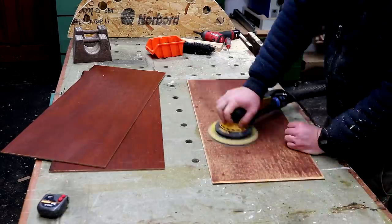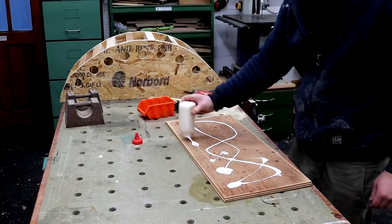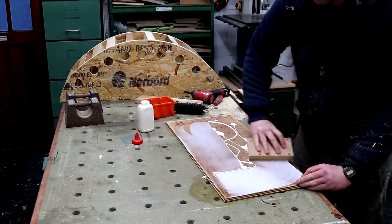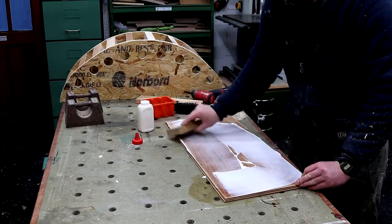Because this plywood has some horrible old red wood stain and finish on it, I need to do some sanding so that the glue will adhere to the faces of these boards better. Then I applied lots of PVA wood glue and spread it around, making sure to get good coverage all over.